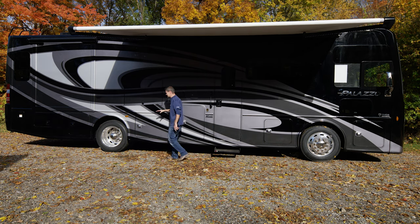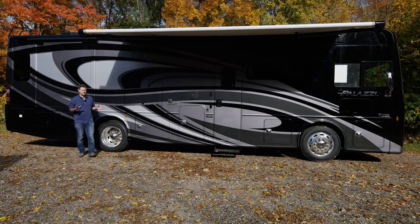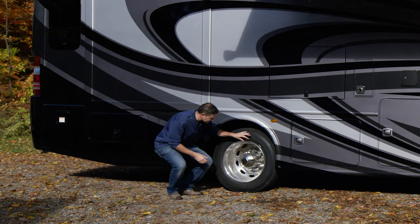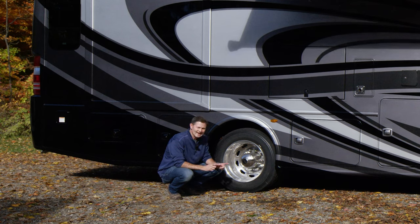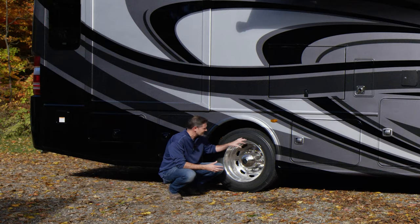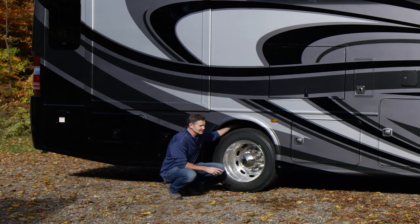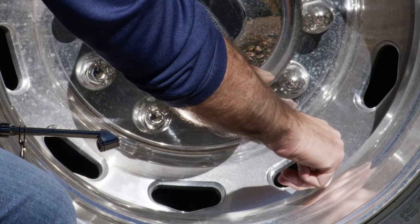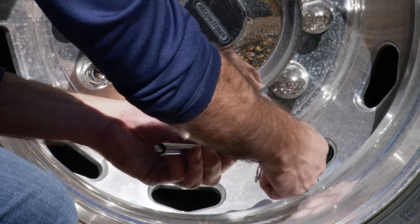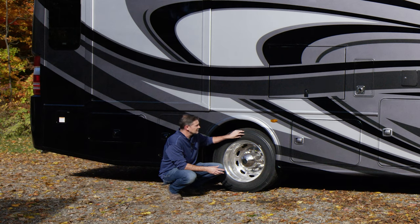As we move on down, we need to talk about our tires, because tire maintenance is very, very important as you are traveling down the road. Just like your car, you always want to make sure you have the proper tire inflation. You're going to find the proper inflation inside on a label that tells you what PSI to run your tires at — you want to check that on a daily basis. There are two tires on the rear axle — an inside and an outside. We have valve stem extenders so you can check the pressure on the inside tire, but make sure you're checking when the tire is cool, first thing in the morning before you hit the road. Make sure you're maintaining proper tire pressure on all six tires on your Palazzo.